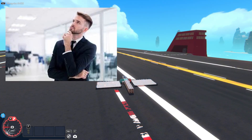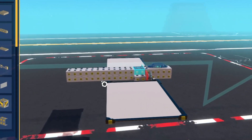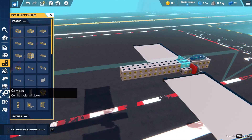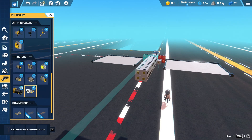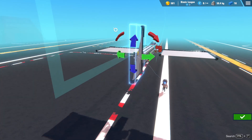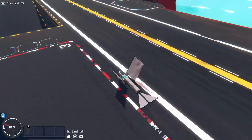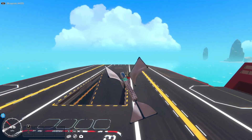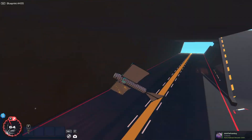Now, where does the forward motion come from in ornithopters like these? The answer is a tail. Let's add a tail here — I'm going to go for a basic small triangle sail, slide that down, and there we go. Now we've got forward thrust. But why can't you steer? We'll get to that now.